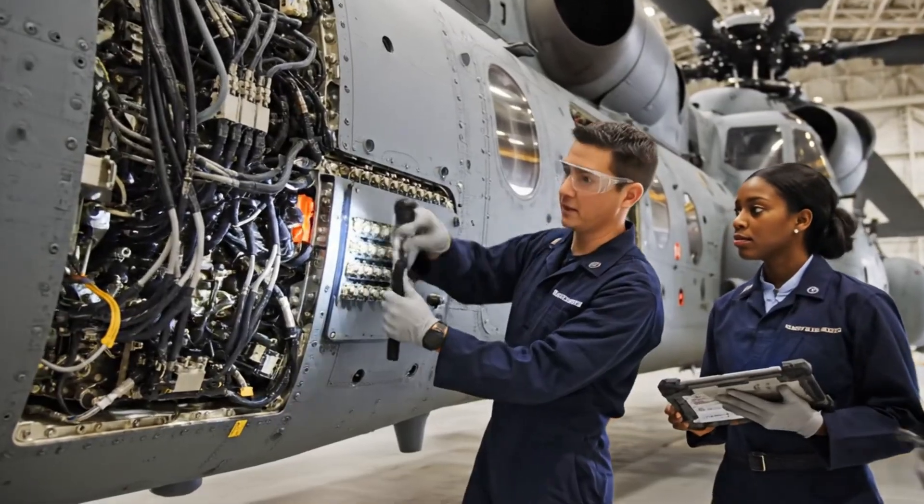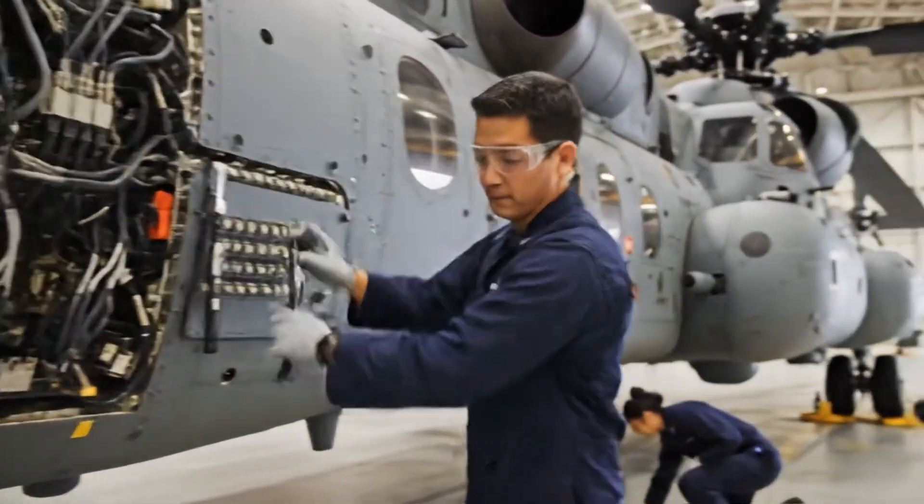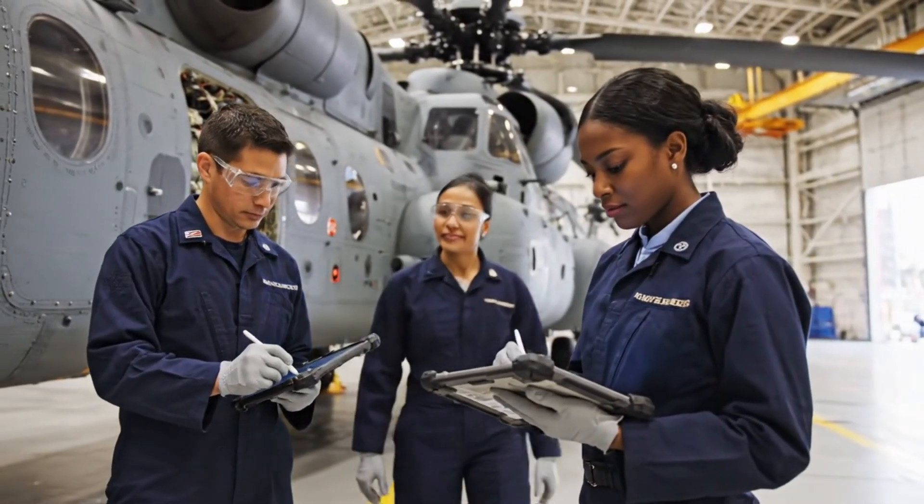Torque check's complete on avionics panel. Confirmed. Section three alpha is signed off.